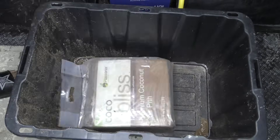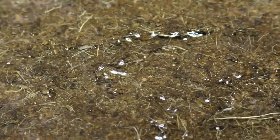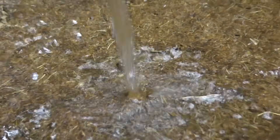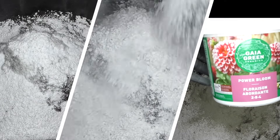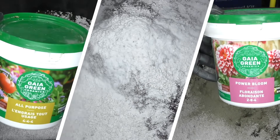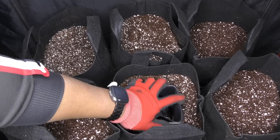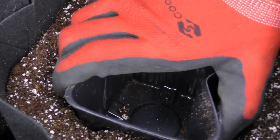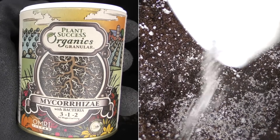It's time to prepare the grow mediums. First up, coco. For a brick this size, I typically use six gallons of water and mix in five milliliters of cal-mag per gallon. Coco is thirsty for calcium and magnesium and we don't want any deficiencies sneaking up on us. I also toss in perlite for aeration and mix in some slow-release organic nutrients. When loading the five-gallon fabric pots, I also mixed in organic mycorrhizae — it's beneficial bacteria that basically turbo-charges root growth.